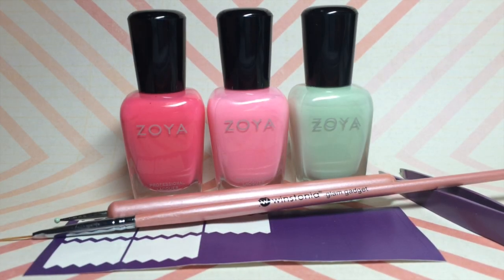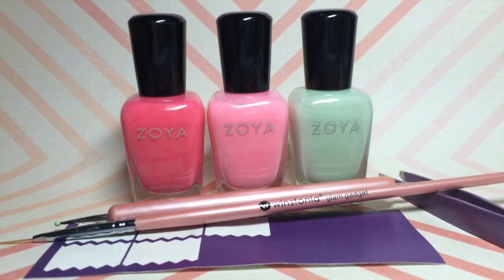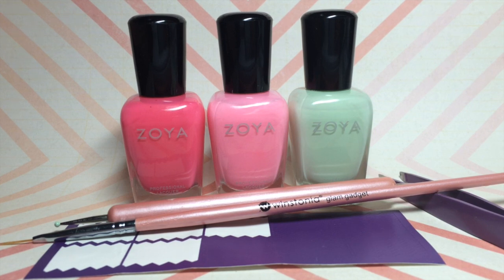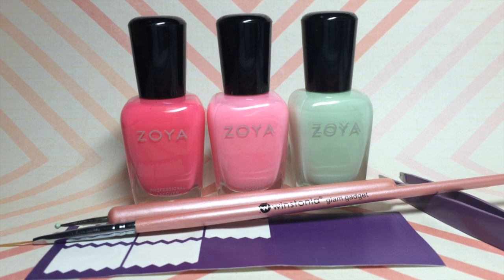To create your flamingo nails, you're going to need a bright pink, light pink, and a mint colored polish. I used all nail polish from Zoya — I'll link the names down below. You're also going to need a nail art brush and a dotting tool; mine are from the Winstonia Glam Gadget set, and I'll link that too.